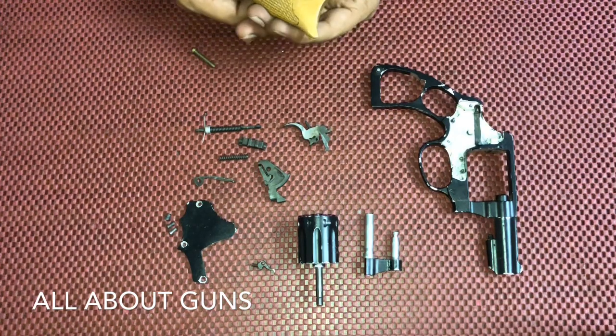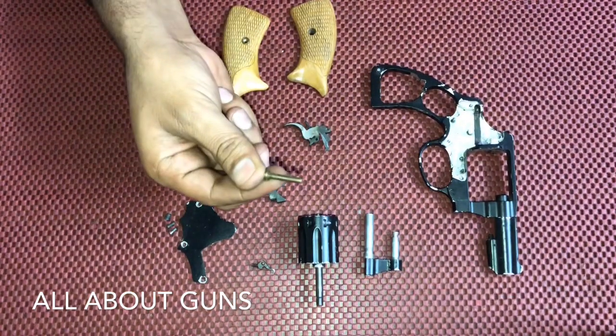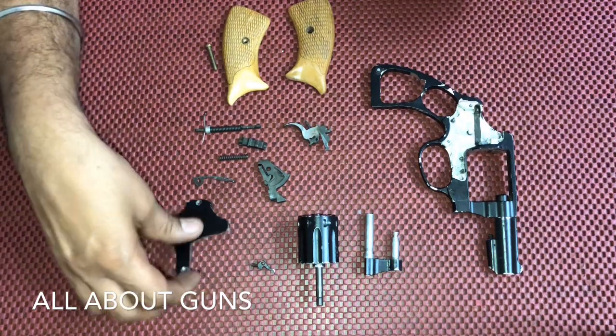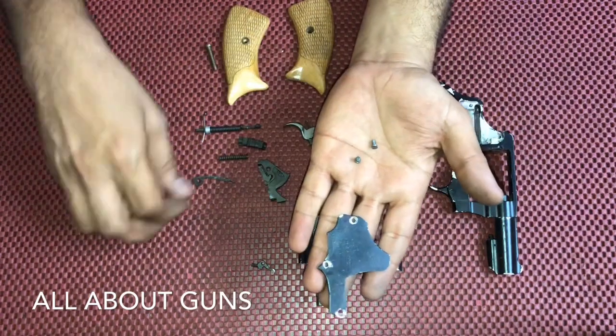These are called the grips of the revolver, or the stock. This is the screw to lock the grips. Then we have the side plate and the screws — there are three screws on the side plate.